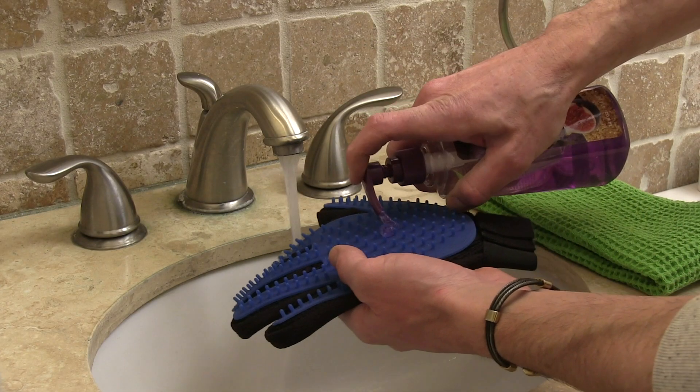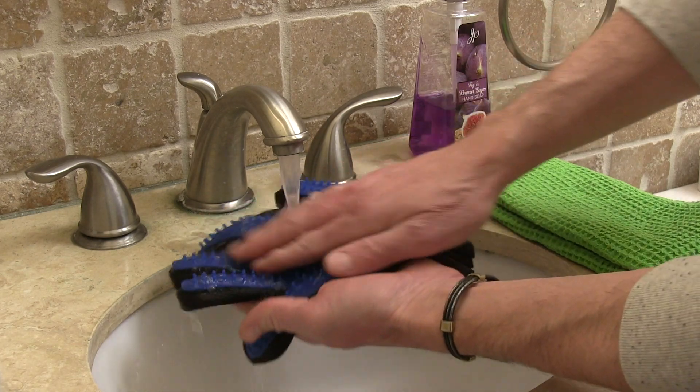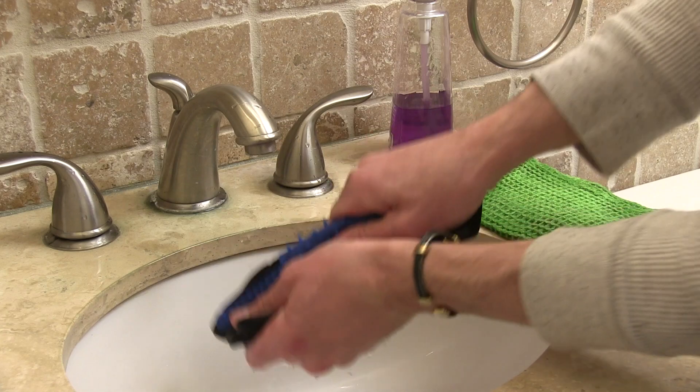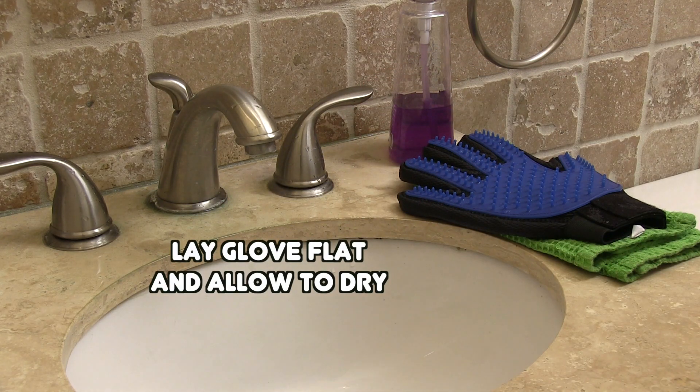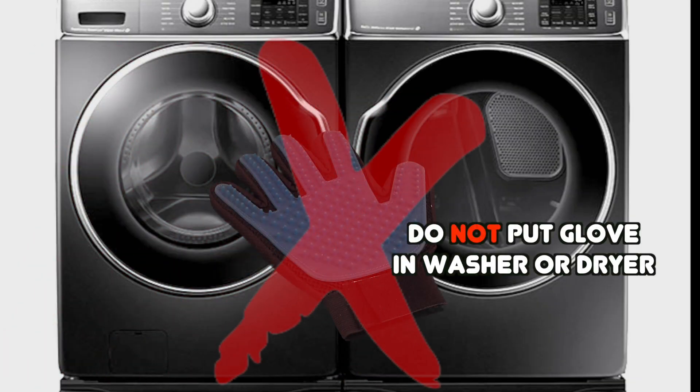The True Touch Five Finger De-Shedding Glove can also be hand washed in warm water with mild detergent or soap. Remove excess water by gently squeezing the glove. Lay the glove flat and allow to dry at room temperature. Do not put in washer or dryer.